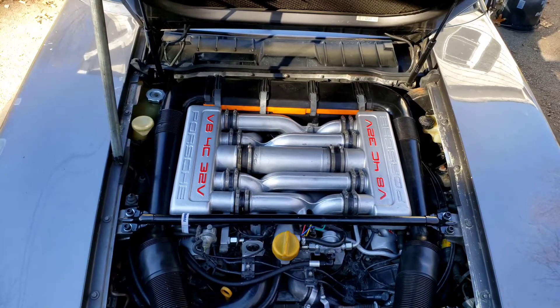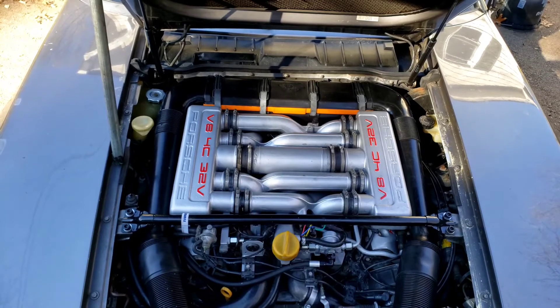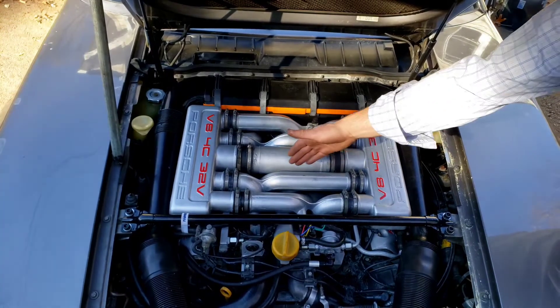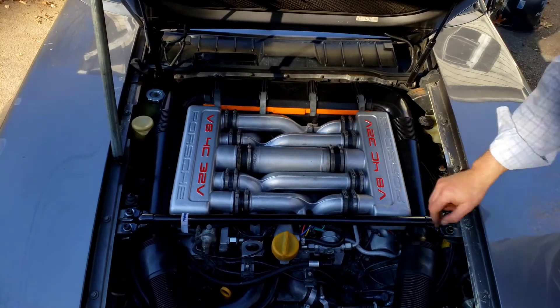Looks like we're back in business — started right back up. It's always a bit of a struggle to get everything lined back up when you put the intakes back on, but not too much work. I'm happy to say I don't hear any of the squealing from before coming from this area, so I think we fixed a pair of things.